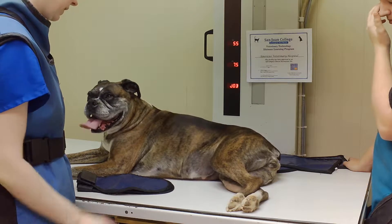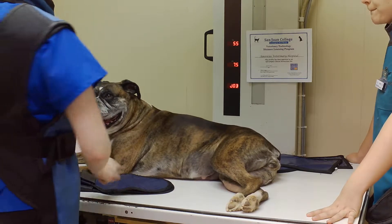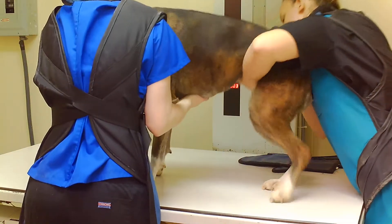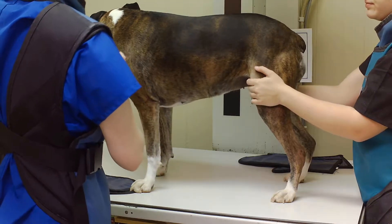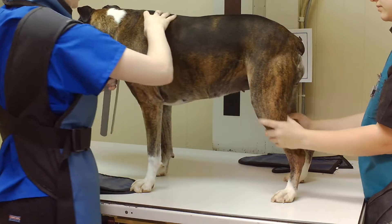Once we get ready to go, we're going to flip her over to the other side. I'm going to get her in standing position to measure her. We're going to measure where her scapula is.